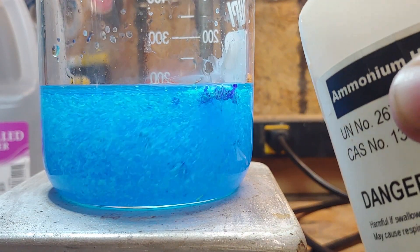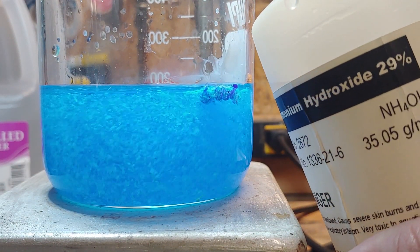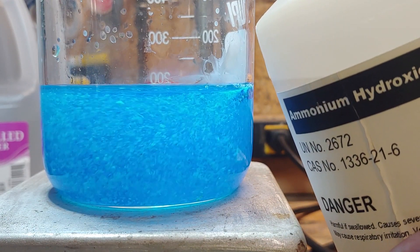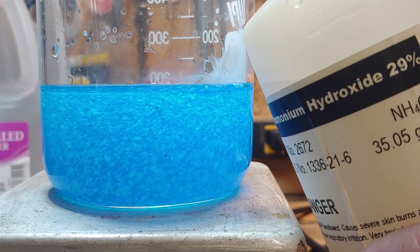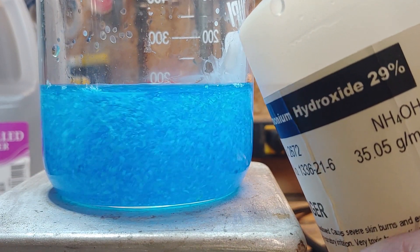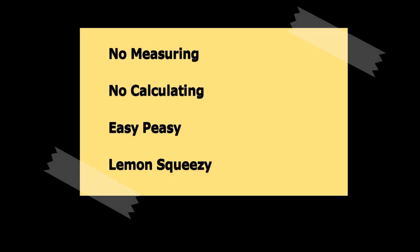Wait, did they say that? Ah well, it's true. My goal here is to try and remove some of the intimidation factor that seems to follow the branch of science that is chemistry. I want to show you that you don't really need fancy lab equipment or a PhD to have some fun with this fascinating subject. This is a purely practical demonstration. No measuring. No calculating. Just a nerd in a shed mixing pretty chemicals together.